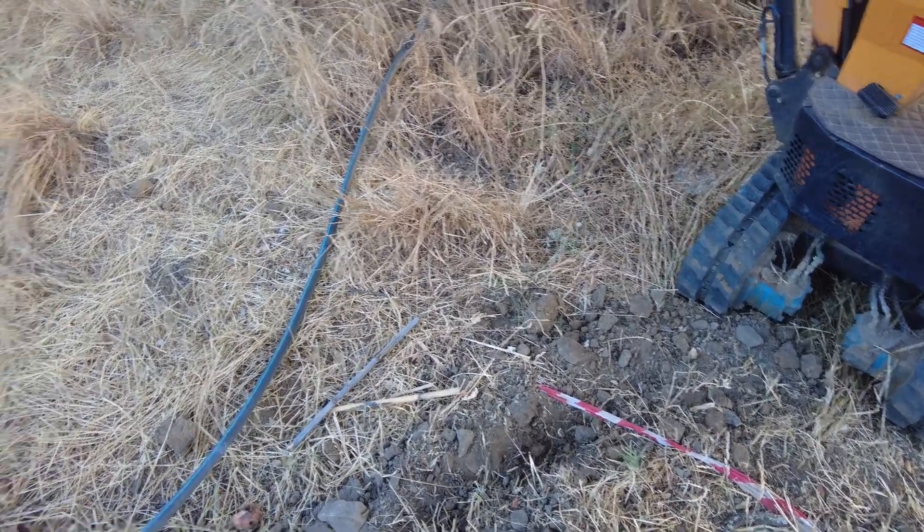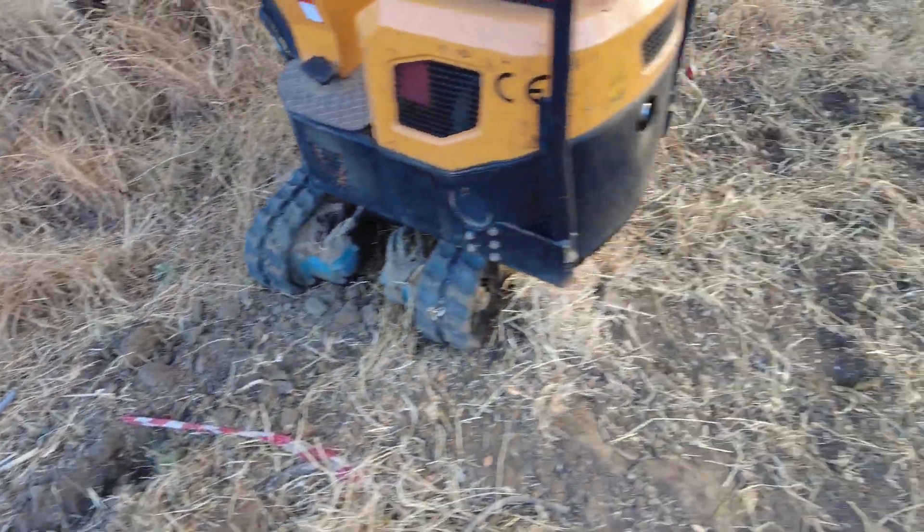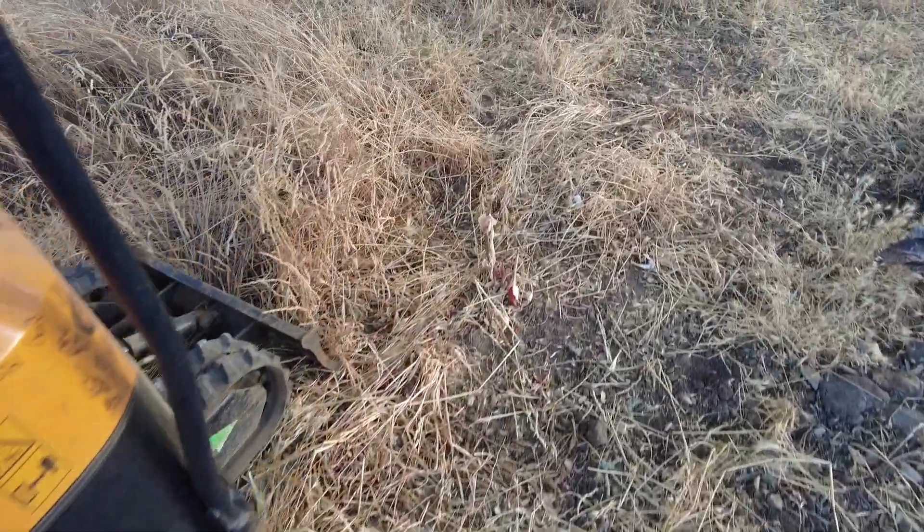I should learn now, because I have buried so many pipes, to think first and then dig. At the end of this line is another ball valve.